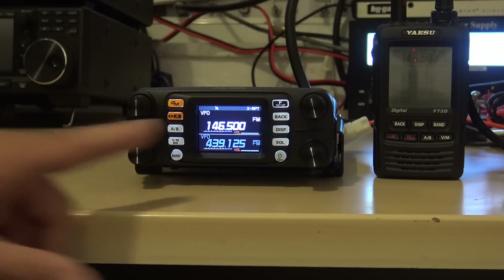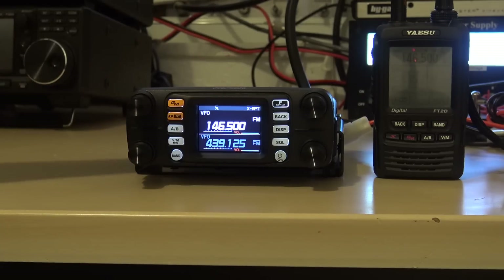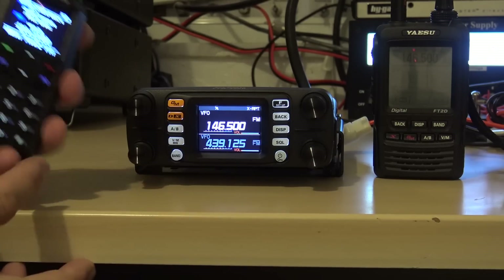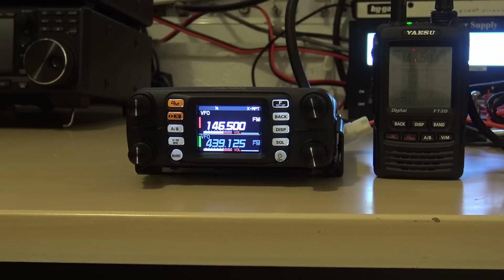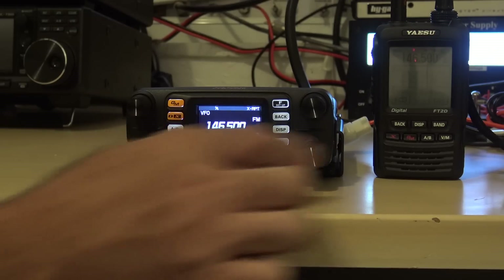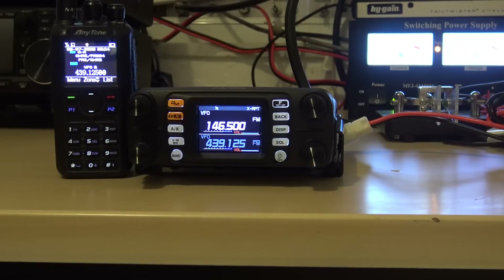Here we go. I'm going to transmit on UHF, and you're going to watch my handheld here — VHF is going to retransmit on my Yaesu. Ready? KJ4YZI testing. You can see I key up on UHF. KJ4YZI testing — cross band repeat. So first it comes in on UHF, retransmits on VHF to my Yaesu. Let's do it the other way: VHF to UHF.